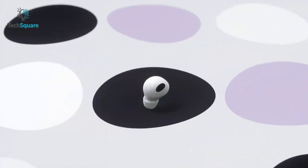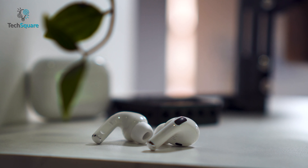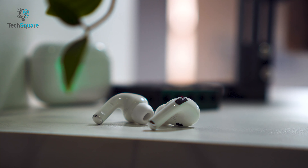Holding the minimal aesthetic that Apple is famous for, the AirPods Pro is only available in white while weighing 5.3 grams, while Samsung is more on the colorful side with options such as black, white, and purple, and has a slightly heftier weight of 5.5 grams.